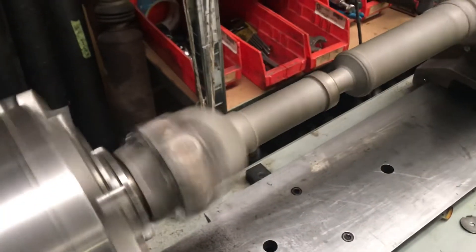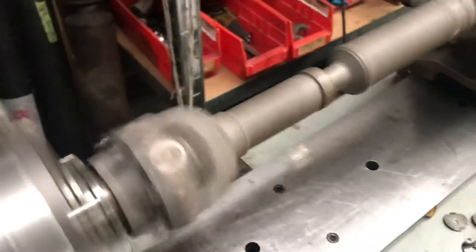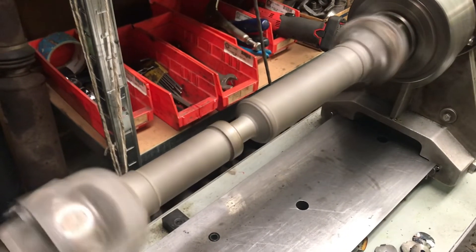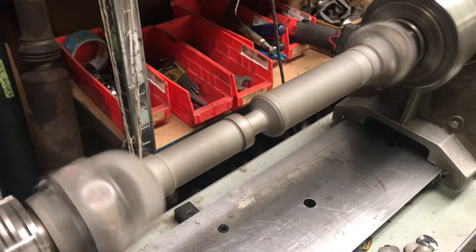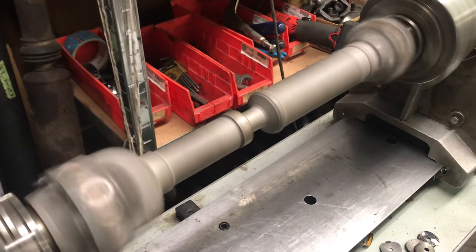I put a pair of Spicer 1310 Snap Tights in it. They're the best U-joints on the road, bar none. I run them on about 90% of jobs — I run a version of the Snap Tights in all of the driveshafts that I do, like 99% of the time.